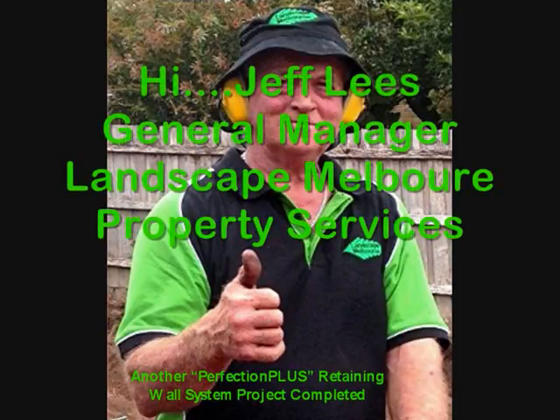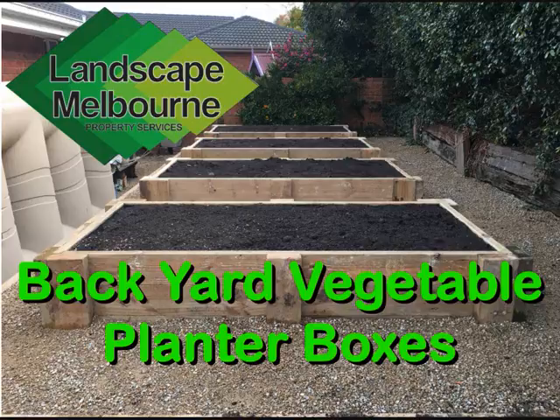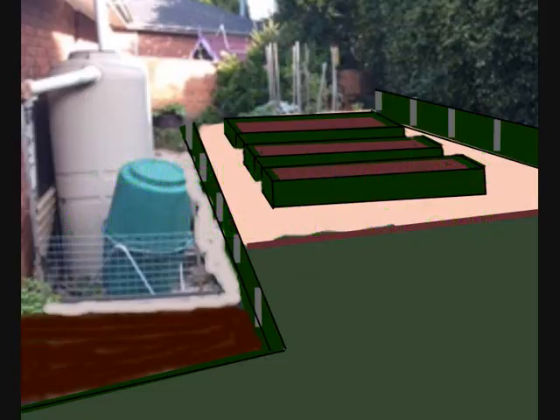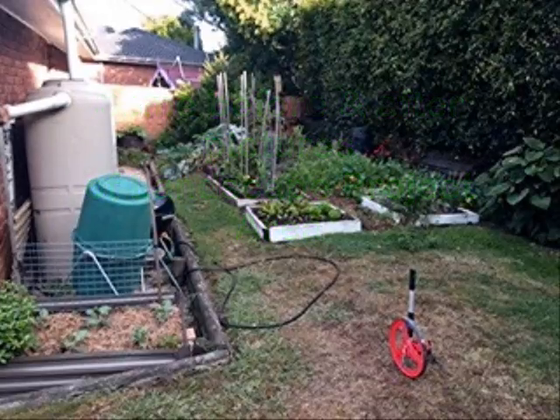Hi, Jeff Lees, General Manager Landscape Melbourne Property Services, bringing you this video on backyard vegetable planter boxes. Diagrams were forwarded to the client, who subsequently accepted, and here are some of the before and after pics of the landscape project area.